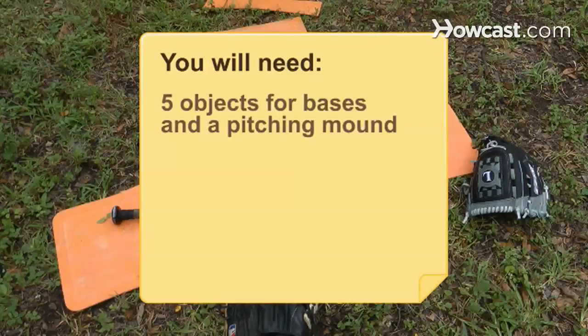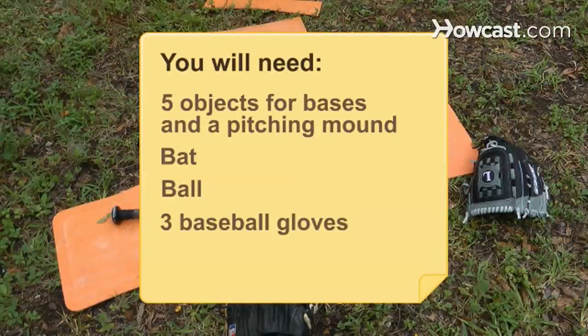You will need five objects for bases and a pitching mound, a bat, a ball, and three baseball gloves.